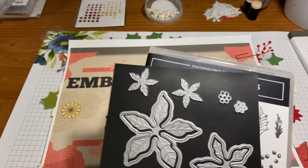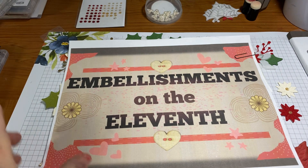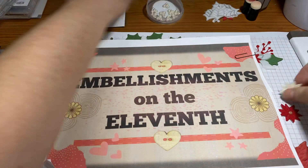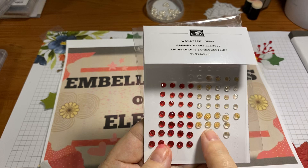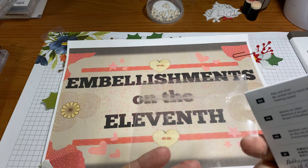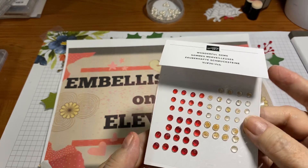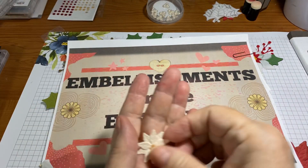I also used a few of these beaded pearls — they're the poinsettia centers — on some. For some of the smaller ones I used these wonderful gems from the mini catalog: adhesive-back faceted gems with gold glitter flex, four and five millimeter, in real red and clear. I only used the clear ones because I thought they fit better and made cute little centers.